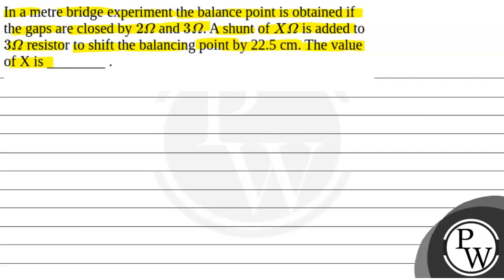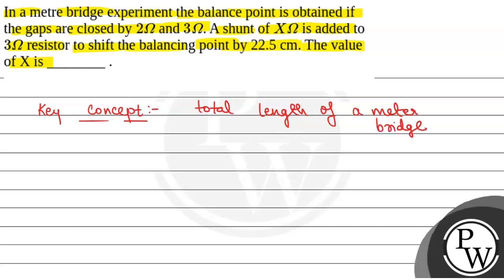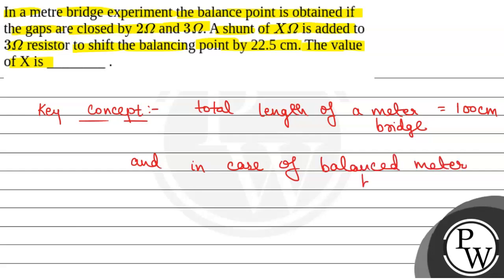First of all, we will see what will be the key concept to solve this question. The key concept that will be used to solve this question will be: total length of a meter bridge wire is equal to 100 centimetres. And in case of a balanced meter bridge, we have R1 by R2 equal to L by 100 minus L.